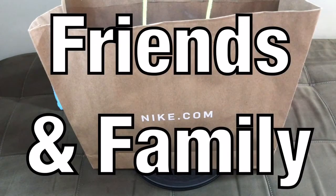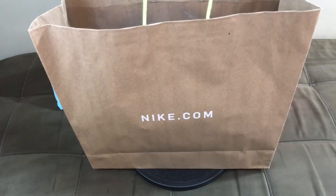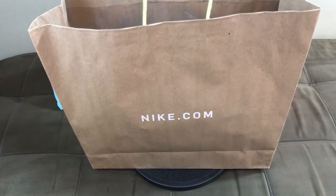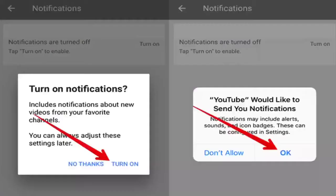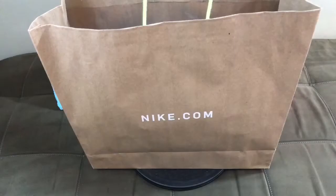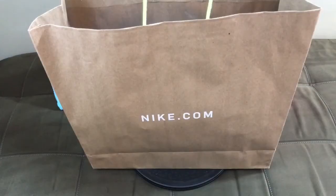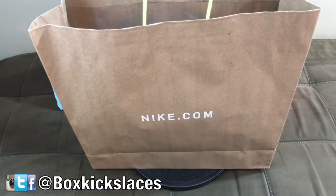Hey, what's going on friends and family, welcome back to another episode of BKL Reviews. Today I am so excited to finally bring you a first performance review on a pair of sneakers that I actually wanted to have in my collection. Before we get started, I definitely want to encourage everyone to hit that thumbs up button — it goes a long way. If you're new to the channel, please hit that notification bell to stay up to date with the most recent content. You can also follow me on these social media platforms. With that said, with no further ado, let's get into the review.